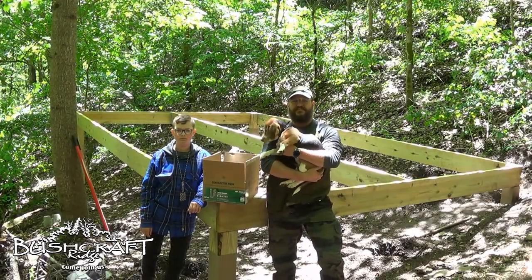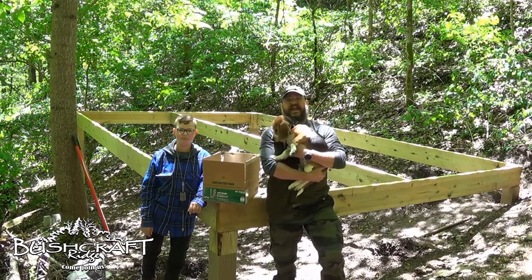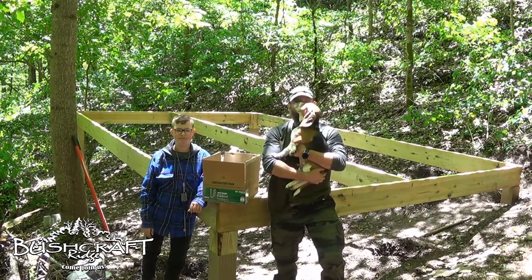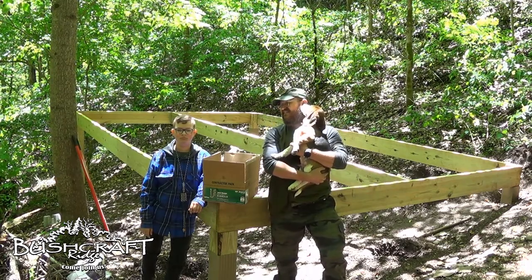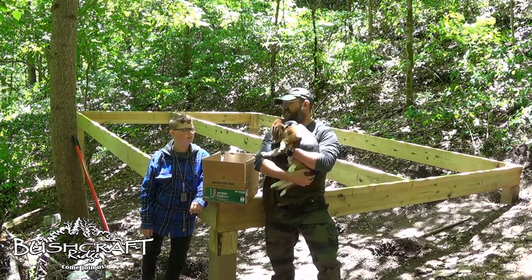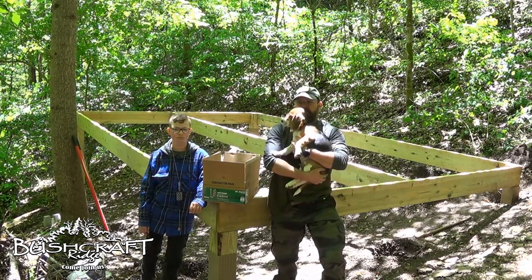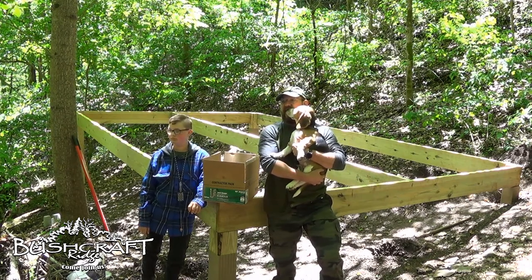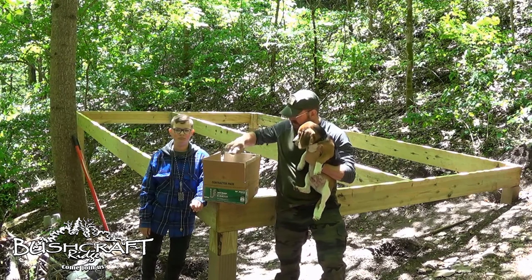Hey guys, it's Brad from Bushcraft Ridge. I'm here with my buddy Ollie and my oldest son Hayden. We came out here to Bushcraft Ridge today. We've already done like an hour hike — maybe an hour and a half. We hiked all over this place. Hayden's gonna set up a hammock over here and just chill while Ollie helps me.